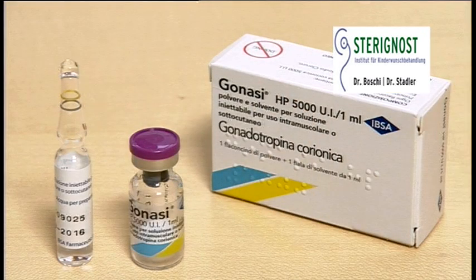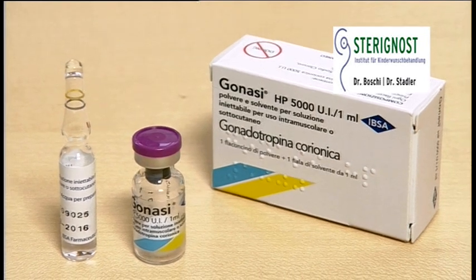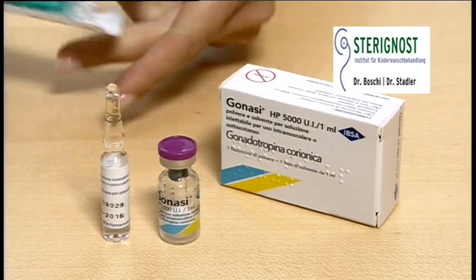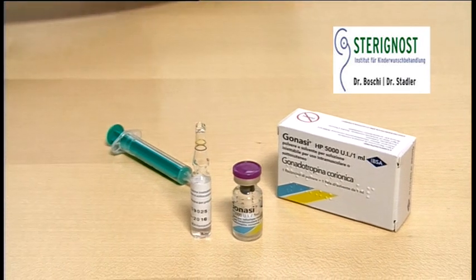Gonazi. In your Gonazi package you will find one ampoule of sterile water and a vial with dry powder containing 5000 units of Gonazi, which can be kept at room temperature so they don't have to be refrigerated. Mix your medication shortly before injection with the help of one of the two milliliter syringes that you have been handed out together with your medication.